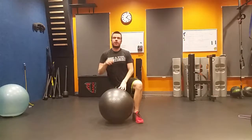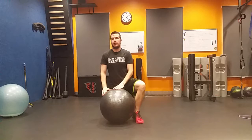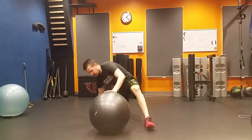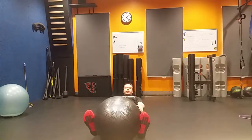Now we have our windshield wipers with the Swiss ball. The same concept applies with the leg lowers. Squeeze your abdominal muscles — don't recruit from your lower back. Coming down to the ground, squeezing the ball between our legs.